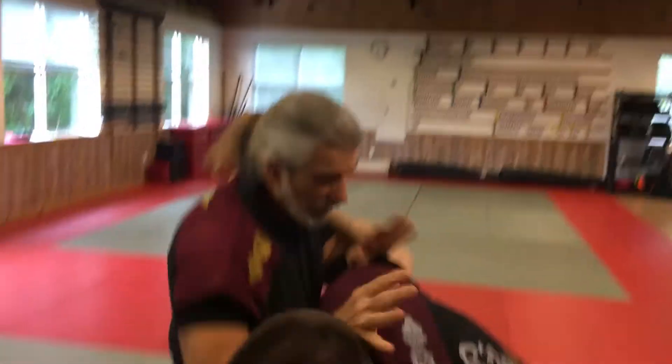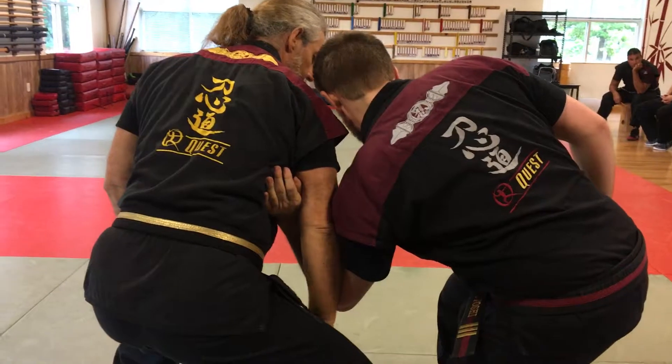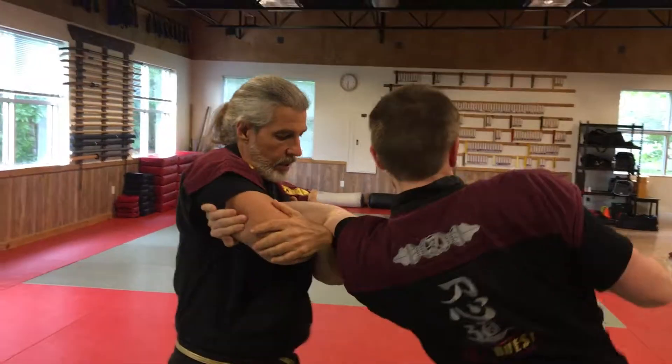Fight starts here. As soon as I feel that hand, I rotate my spine and drop that through here. It could be that I can catch the musha dori shoulder dislocation.